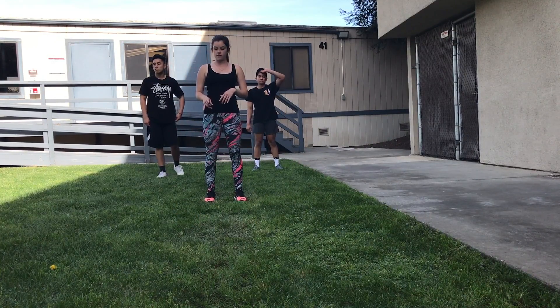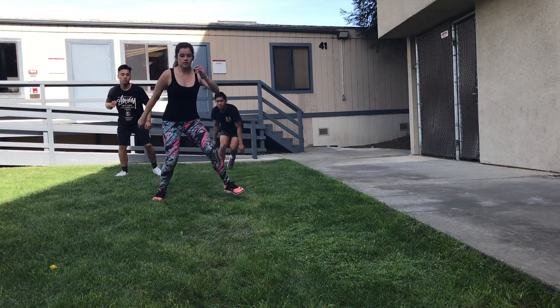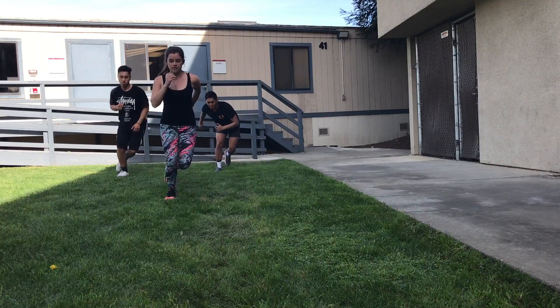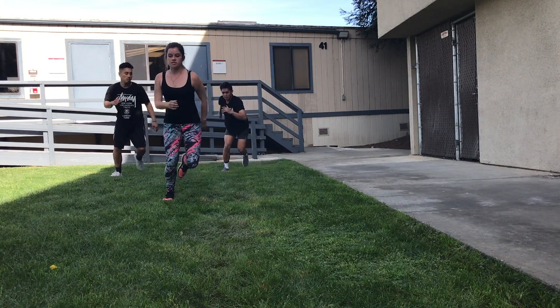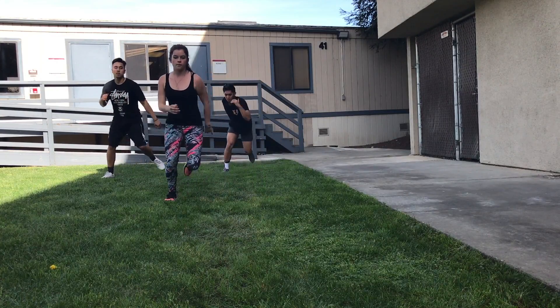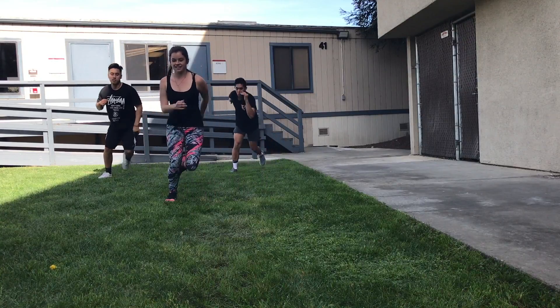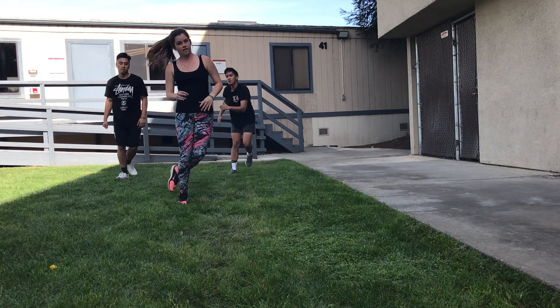We're going to do a total of ten, so five per leg, starting by jumping to the right. Really have that soft landing — landing on the ball of your feet. You can move your arms to keep your balance. Great job.